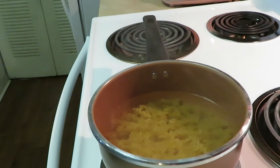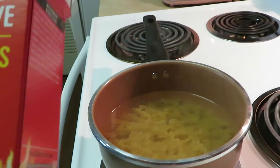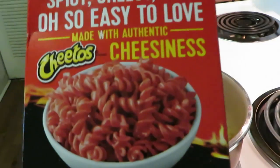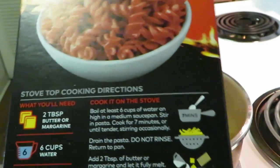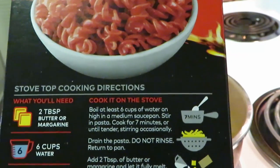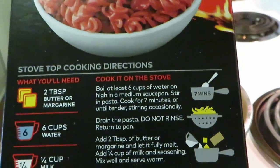That's enough noodles for my two girls. So we're gonna wait for these noodles to go ahead and boil. This is my kind of recipe — quick and easy. You know I'm all about that quick and easy. I worked all day so I'm ready to do something quick for them.